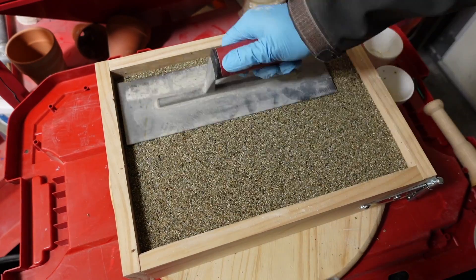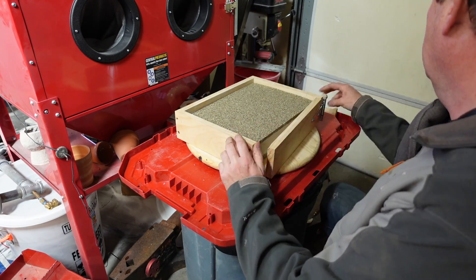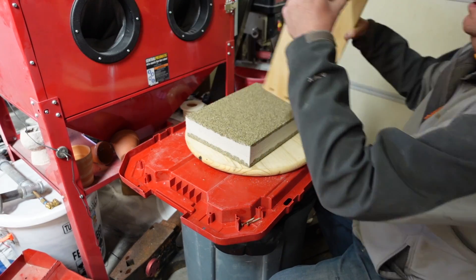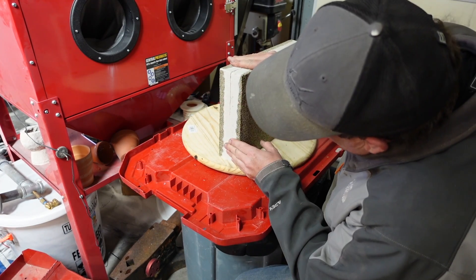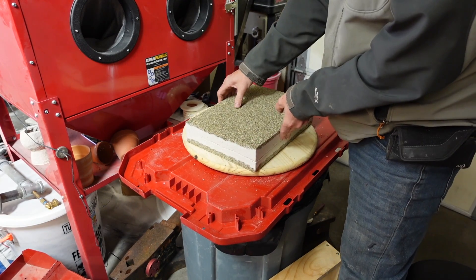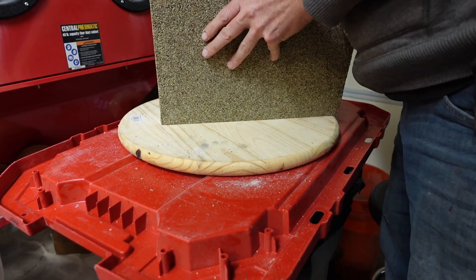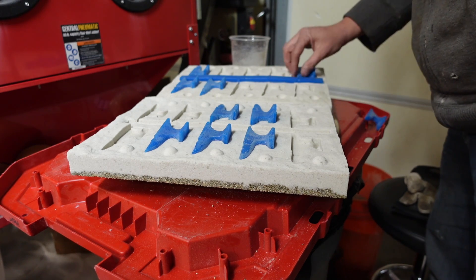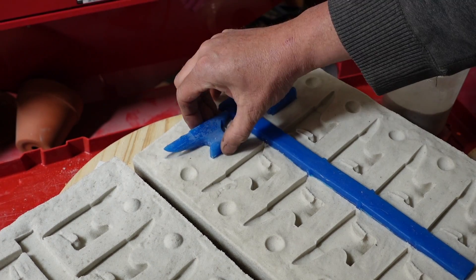It worked really well again. After setting overnight, I'm opening it up the next day. I forgot to use a parting powder — like baby powder or talcum powder — as a separator between the layers, but it actually came apart okay. I was really worried it was going to stick permanently, but it ended up fine. In the future I'll definitely be using a parting powder to help separate the layers. There it is — both sides cast, all hardened up. Now taking out all the silicone pieces.